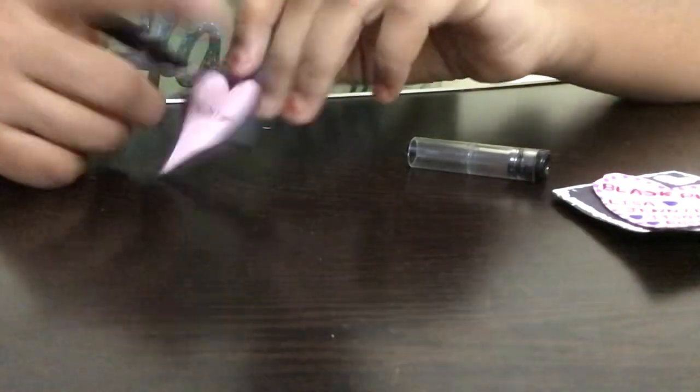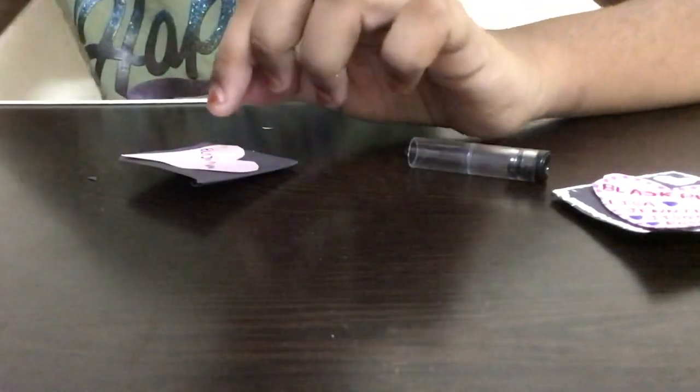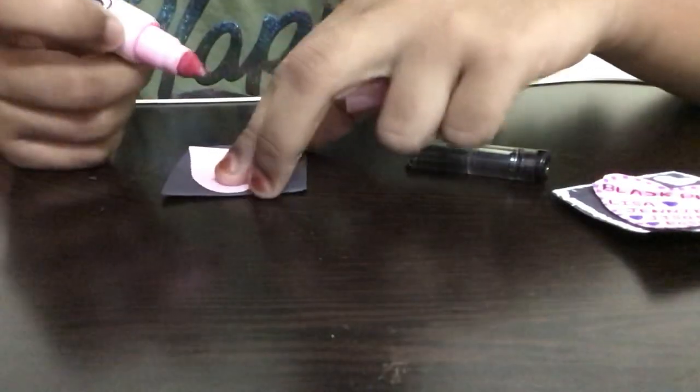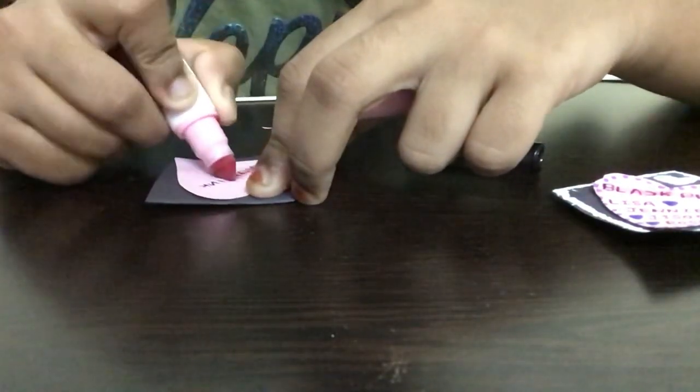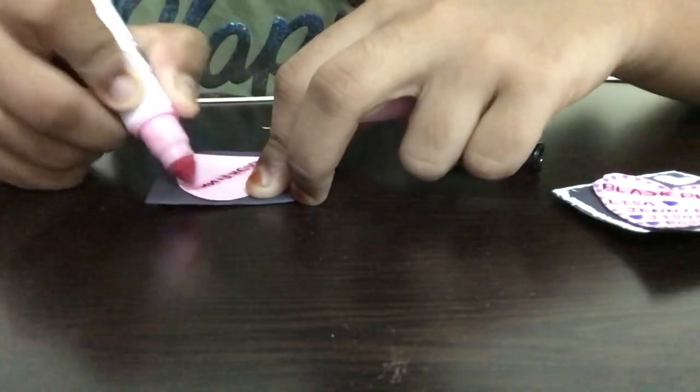Now we've completed writing 'BLACKPINK'. Take the pink marker and give it an outline along the top part of the paper, slowly coloring it in at the top like this.